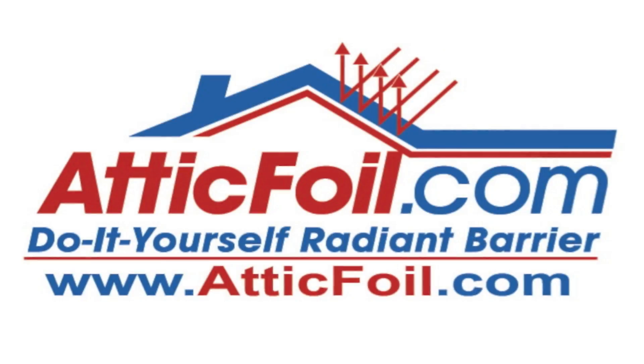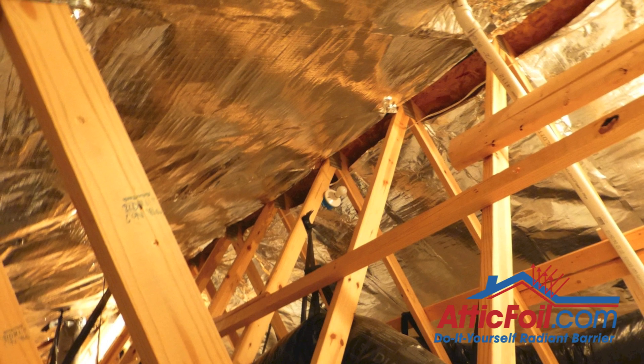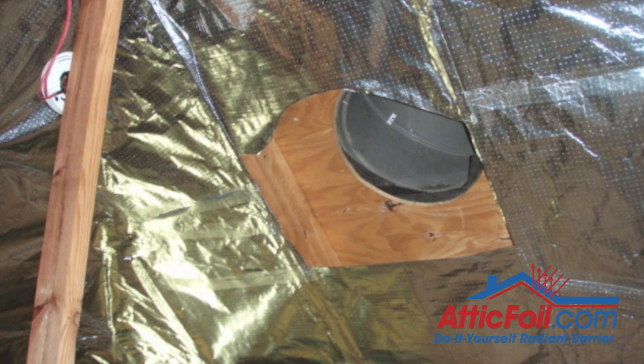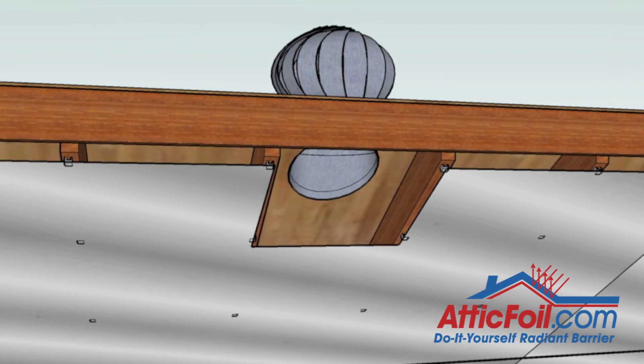Finally, let's talk about attic exhaust ventilation. The easy way to describe what you need to do when installing attic foil is: if you have a hole in your roof — whether it be ridge vent, wind turbines, static vents, or anything else — you want to have a corresponding hole in the attic foil directly below the hole in the roof.